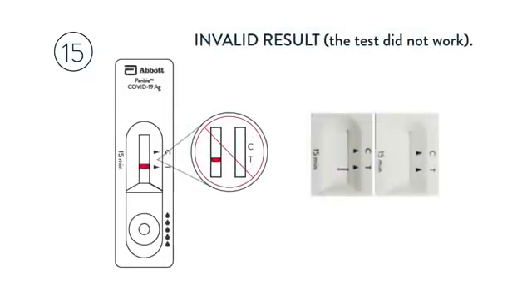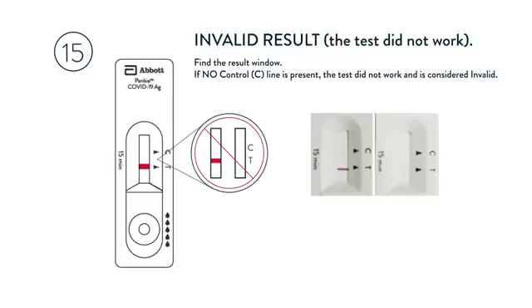Invalid result: the test did not work. Find the result window — if no CTRL-C line is present, the test did not work and is considered invalid. This may be the result of an incorrect test procedure, and the test should be repeated.